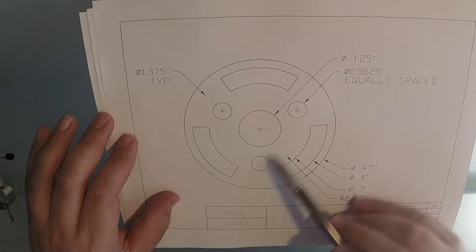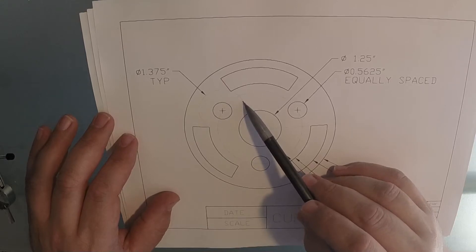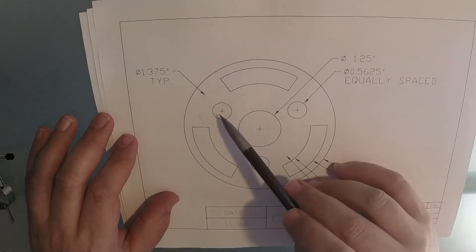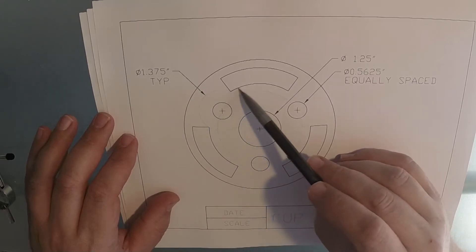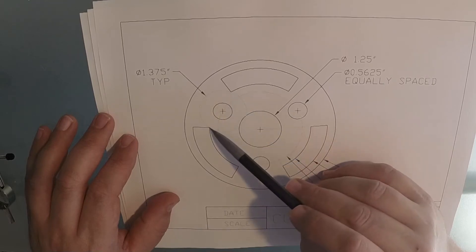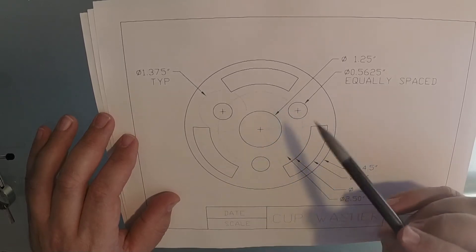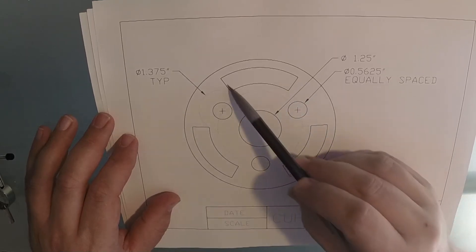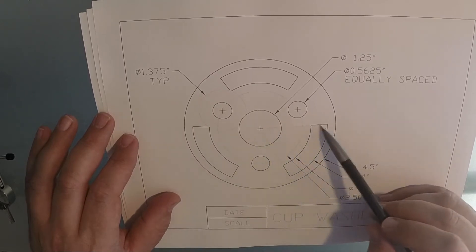That centerline circle is where these three equally spaced circles are going to be centered on. We're going to be starting with those circles before we can find these slots. There's another circle here — just one this time — but it says 'typical,' so there's going to be three of them, one on each of these center points. Where this centerline circle intersects with the big circle, that intersection is where the slots are going to start and stop. The lines of the slots all angle into the center.